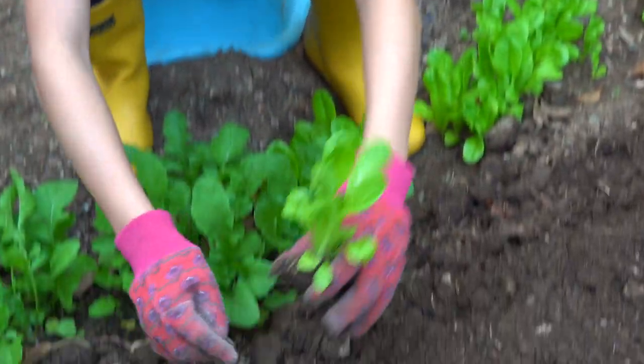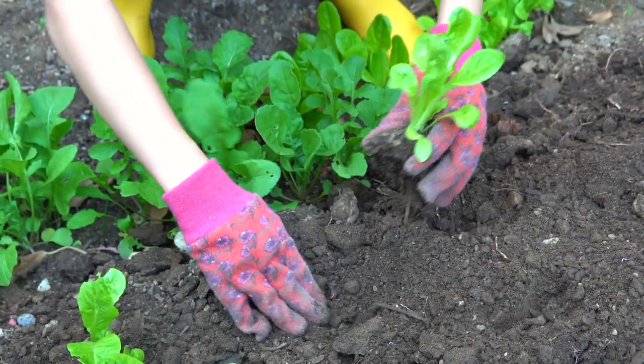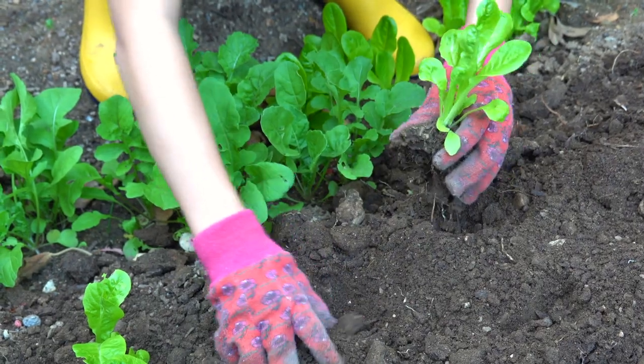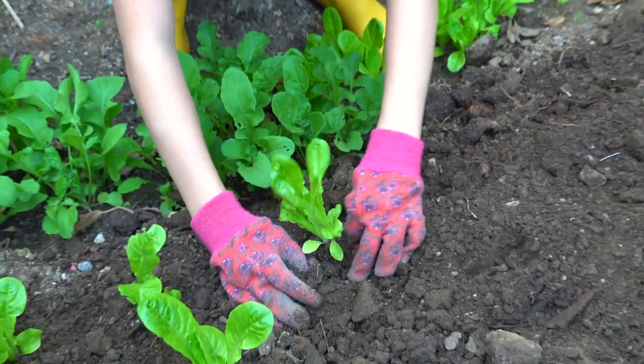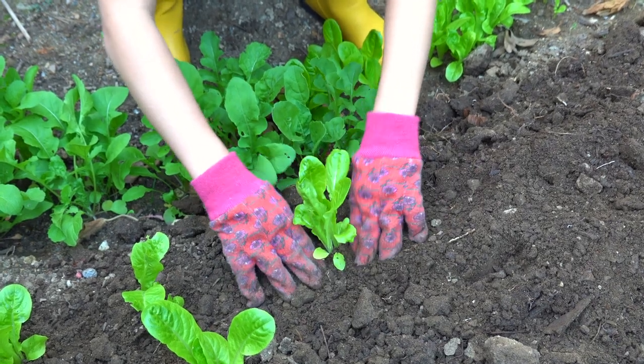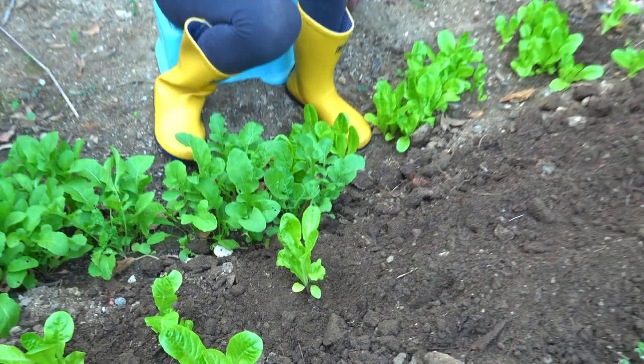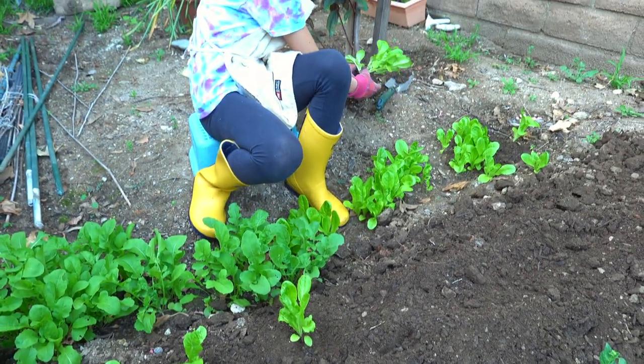Next I want to dig a hole here — just make it kind of shallow. Then I want to put it in there and cover it up. After a few months it's going to grow a lot bigger and it'll be ready to eat.